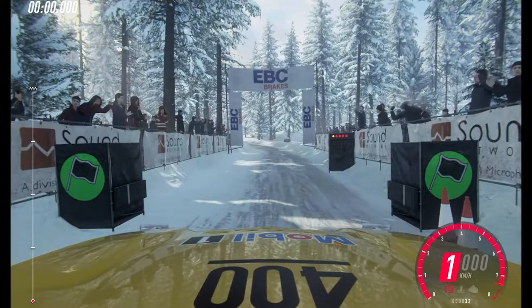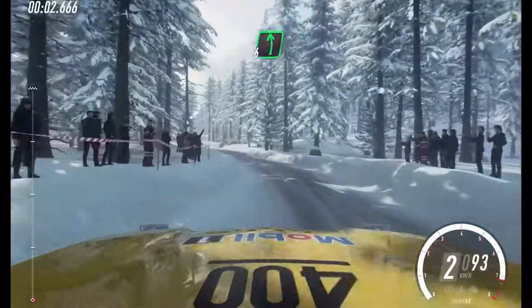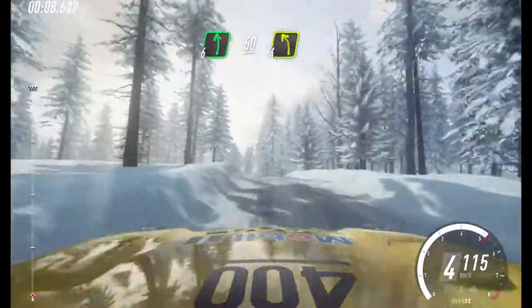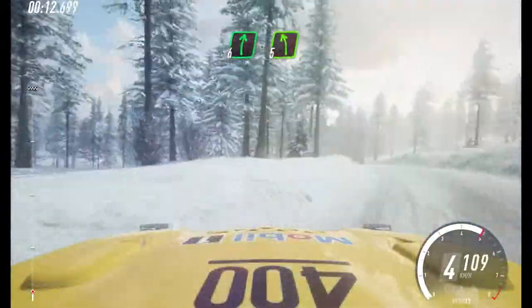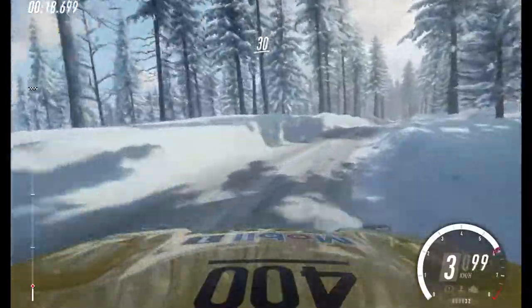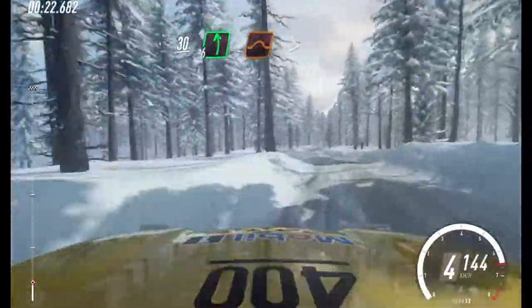3, 2, 1, go. 5 left, into 6 right, into 6 right, into 6 left of a crest. 50. Tight 4 left, very long. Into 6 right long. Tight 5 left, into 6 right. 60. 6 left. And keep right of a 30. 6 left of a jump, extra long, tightens.